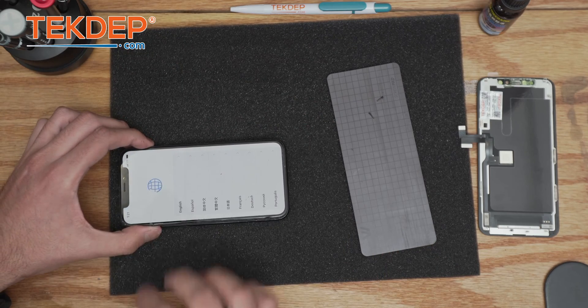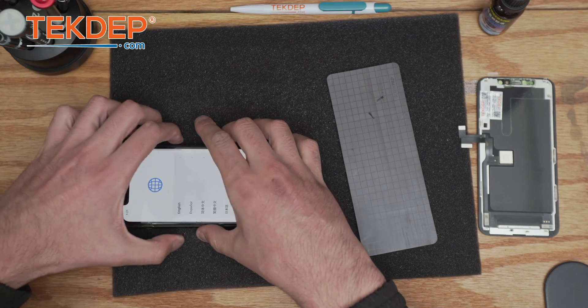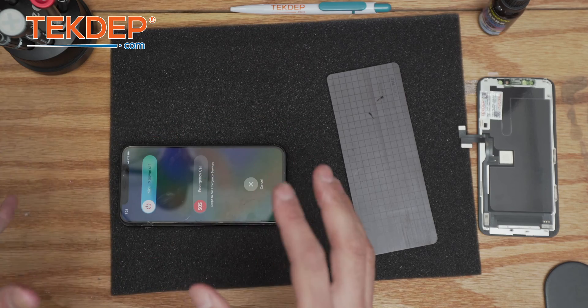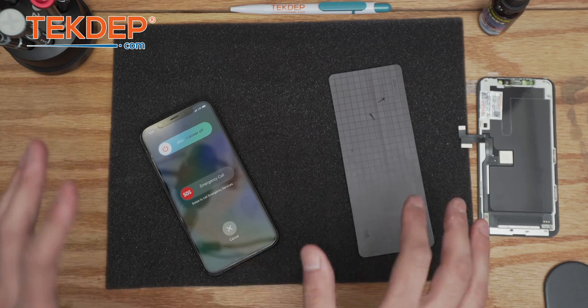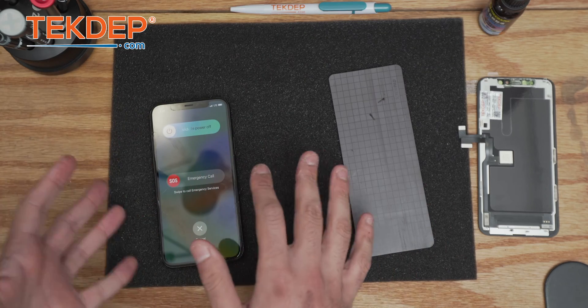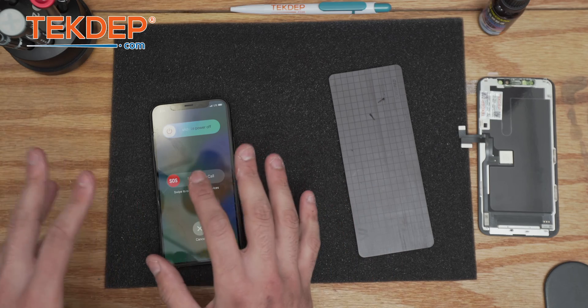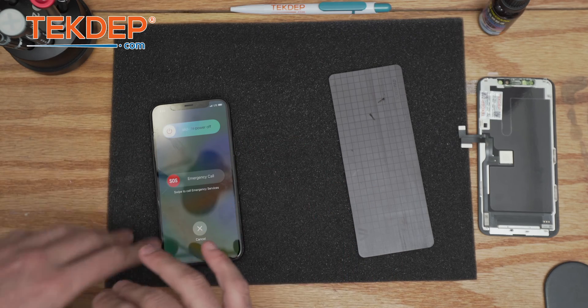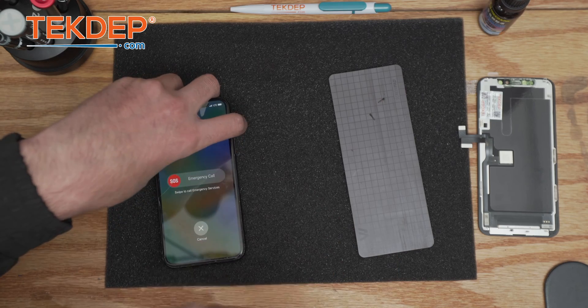Make sure the screen works perfectly. Now we can turn it off after testing. You want to make sure there's no yellow spot, because sometimes recyclers try to do a sketchy deal. If there's any black spot or white spot it would be considered a grade C; if it's clean and you can try different colors, it should be considered a grade A.